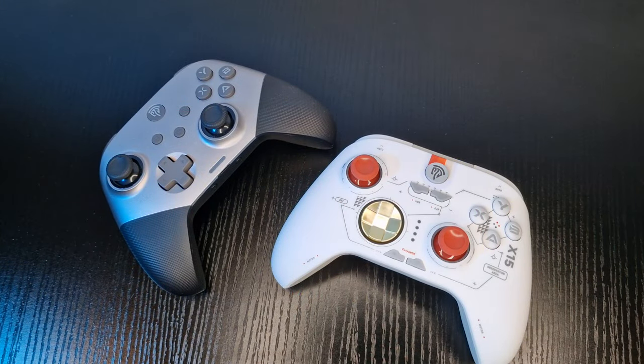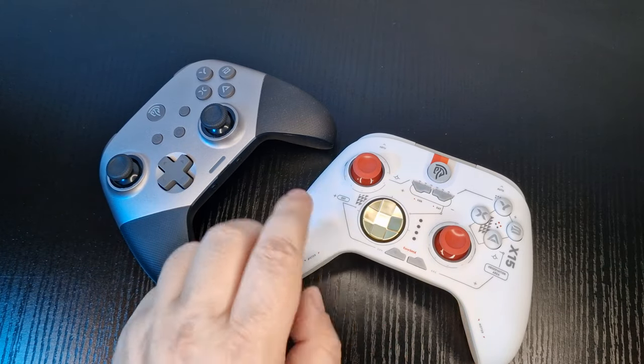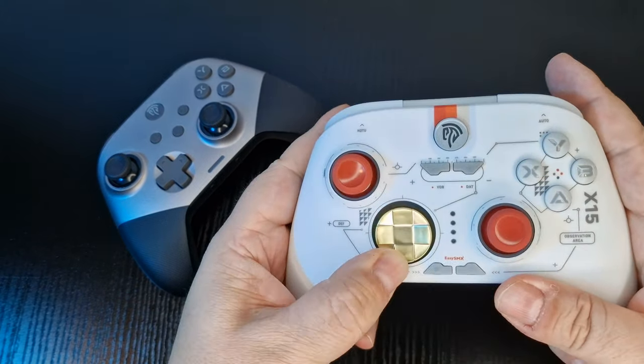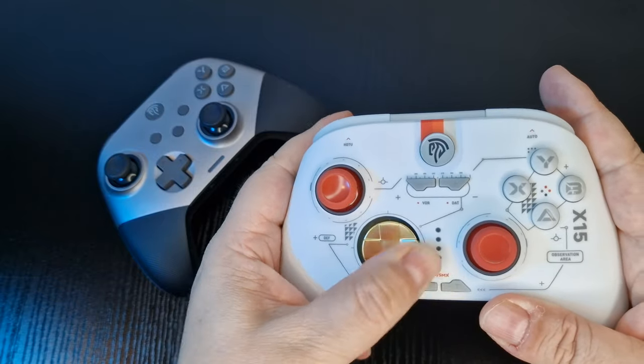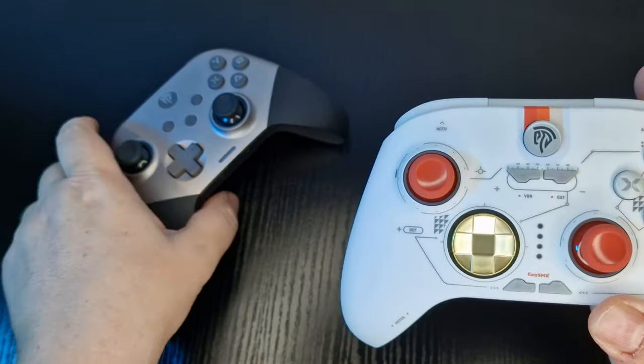Talking about the D-pad, this time around it's more of a rounded style similar to the newer Xbox Series controller format. Personally, I prefer this style as it's better in certain games to roll your thumb. In my opinion, they've done a really good job with the D-pad this time around.